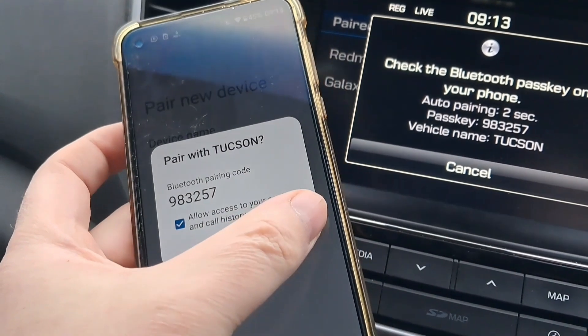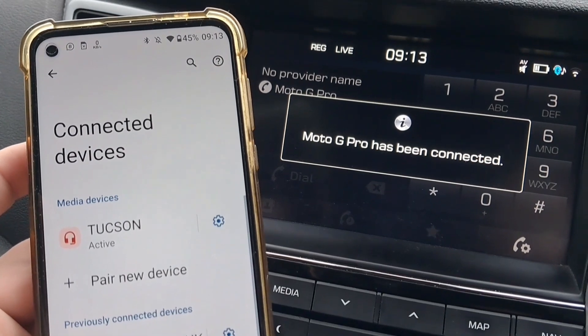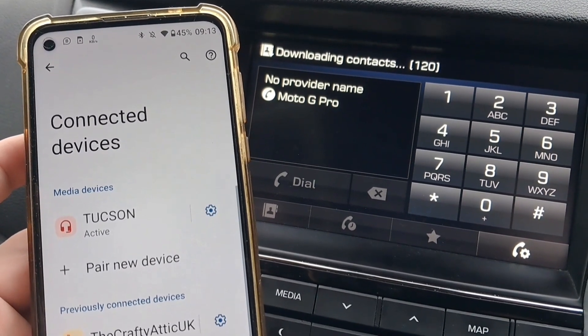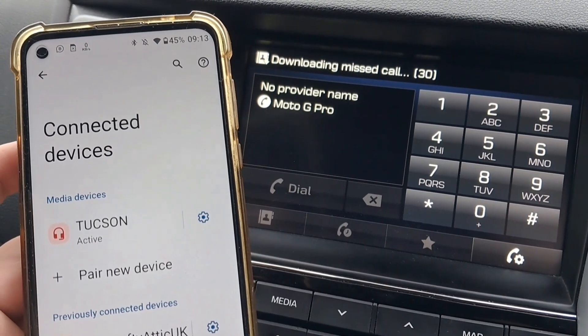Check that the code is the same on the car screen and on the mobile phone, then tap Connect. Your mobile phone is now connected with the car system, so you should be able to make and pick up calls and also listen to music using the car audio system.